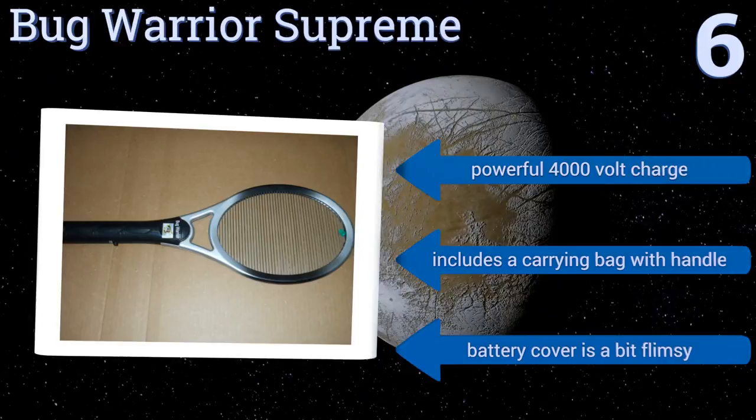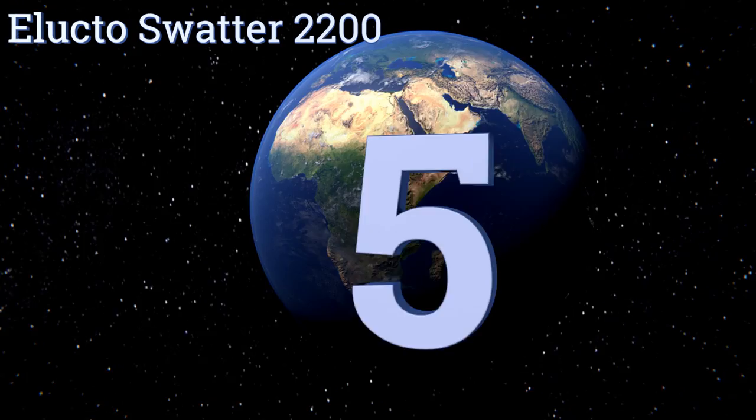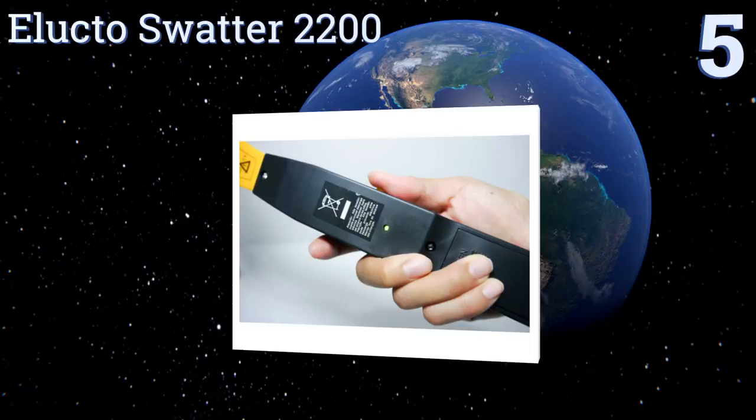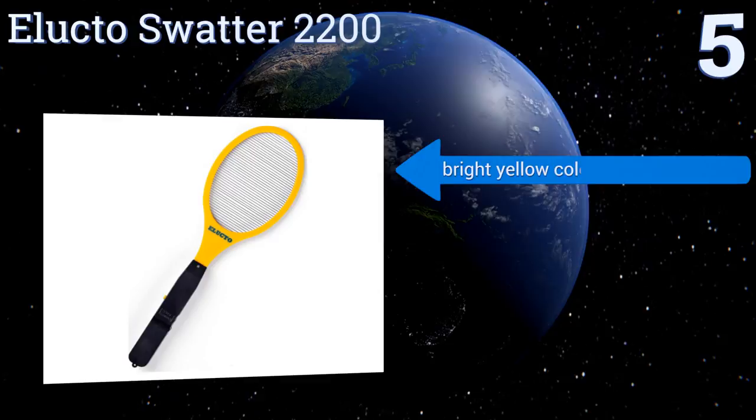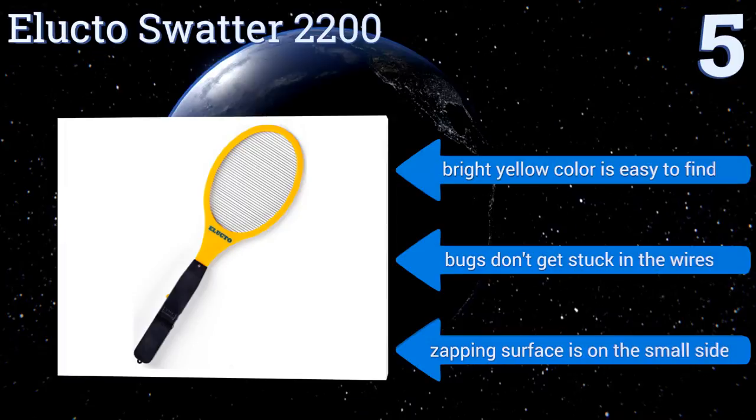Halfway up our list at number five, the popular Elucto Swatter 2200 kills most bugs it comes in contact with in just one swing, providing instant gratification. It's a safe and reliable option for your next outdoor party and makes a great alternative to toxic bug sprays. Its bright yellow color makes it easy to find, and bugs don't get stuck in the wires, but the zapping surface is on the small side.